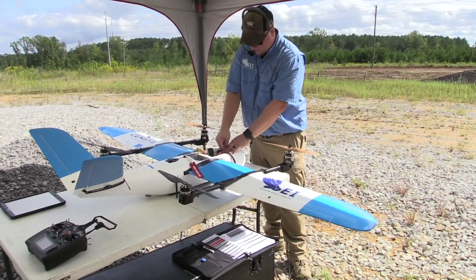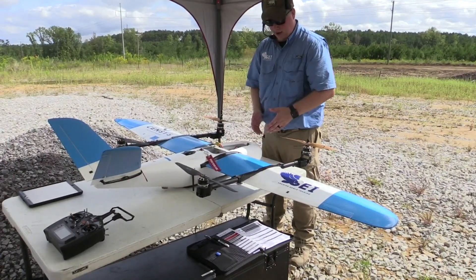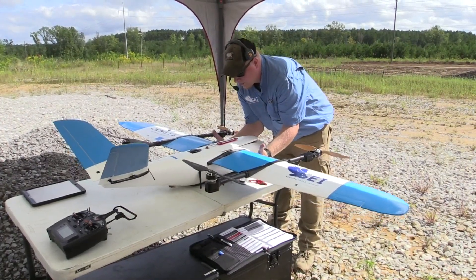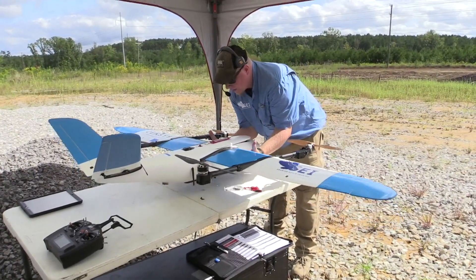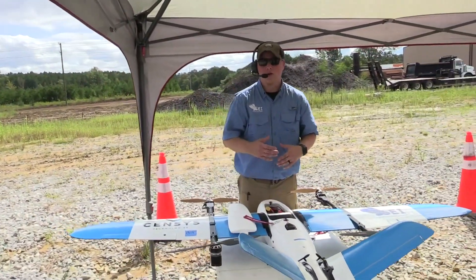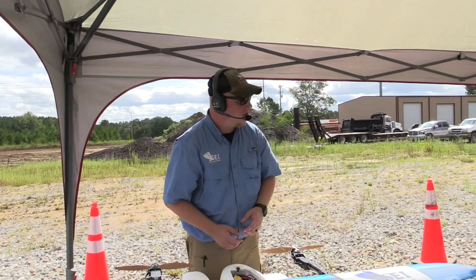We'll do a CG check with the motors forward. I'll strap the battery down where I think it should be — the battery can move forward or aft as necessary. I'll tilt the motors down and check the CG. The CG is checked — it's about a centimeter behind the standard CG. This payload is a little heavier and this aircraft is configured slightly differently, so certain configurations of this aircraft have the CG about a centimeter forward. This configuration is a little back. The CG has been checked and it's fine.